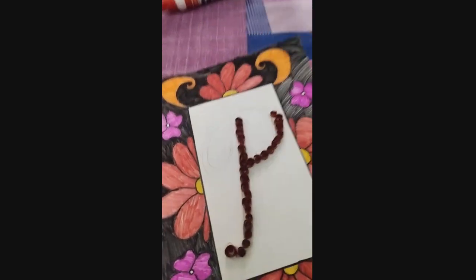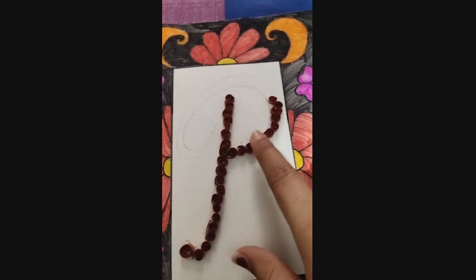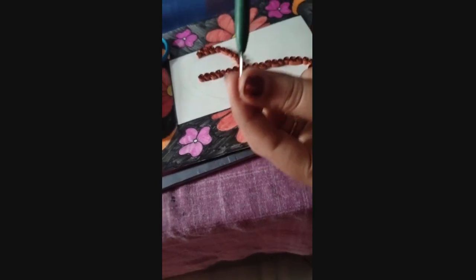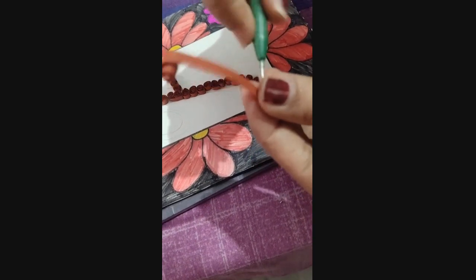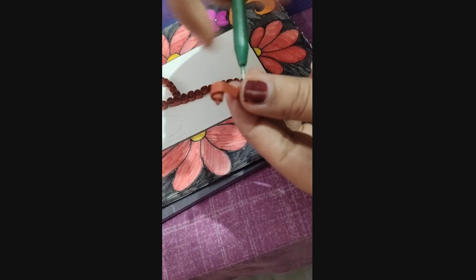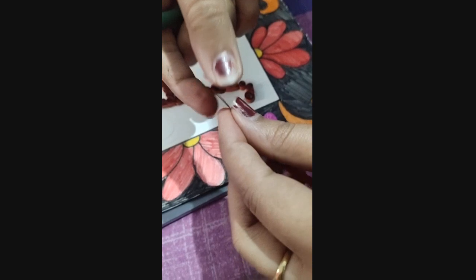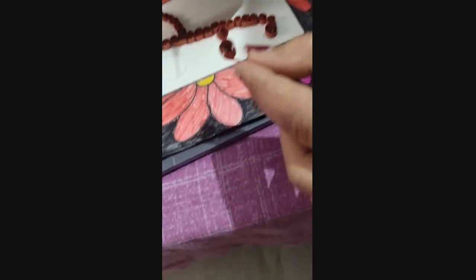I'm using brown colored quilling paper, and I will show you the pattern I am doing. You can see I'm folding the quilling sheets with the help of quilling tools. By doing it the same way, you can make the alphabet.